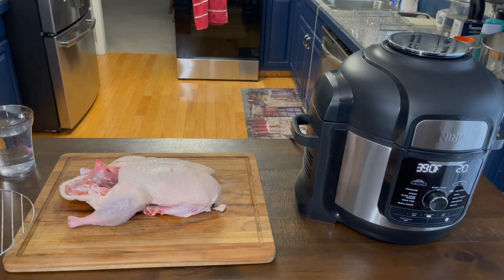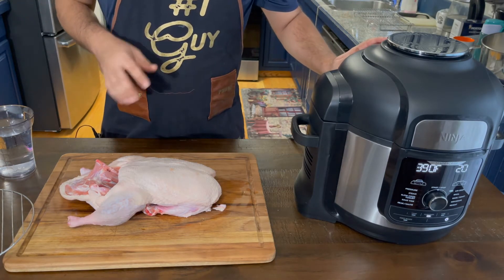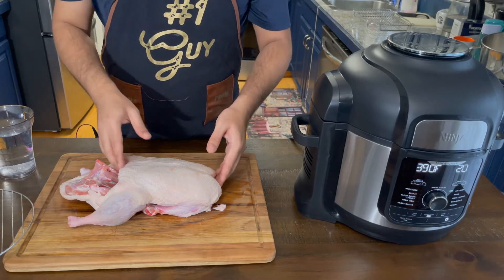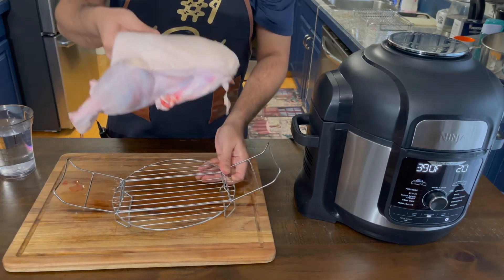First I'm gonna pressure cook my duck for around 35 minutes, and after that crisp it out on my Ninja Foodi. But first I'm gonna make sure it's fitting.